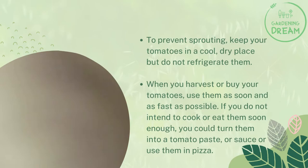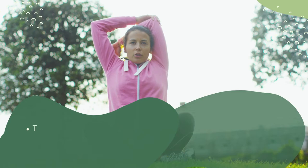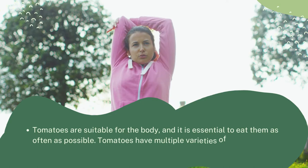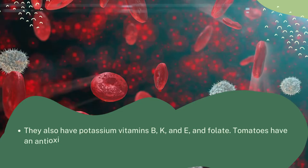Some reasons to eat tomatoes regularly: tomatoes are suitable for the body and it is essential to eat them as often as possible. Tomatoes have multiple varieties of antioxidants that protect your eyes, heart, and skin. They also have potassium, vitamins B, K, and E, and folate. Tomatoes have an antioxidant known as lycopene that protects your cells from free radicals.